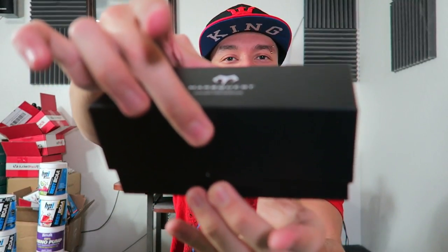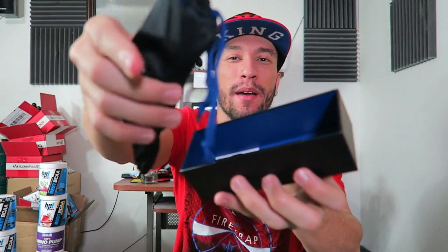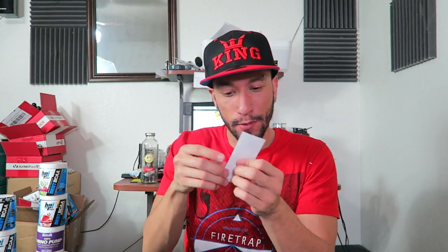Alright, opening this up — you've got the plastic. Here's what we got inside: a little microfiber cleaning cloth pouch. Let's put that to the side. And here's a little paper — care, use, warranty, confirmation, definitions, cleaning and maintenance. We don't need instructions.